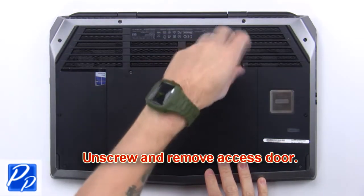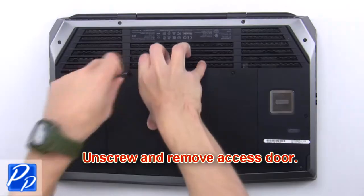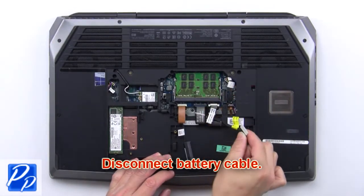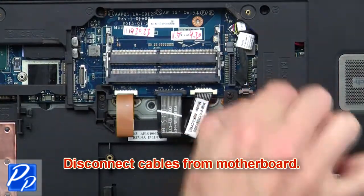First, unscrew and remove the access door, then disconnect the battery cable. Now disconnect the cables from the motherboard.